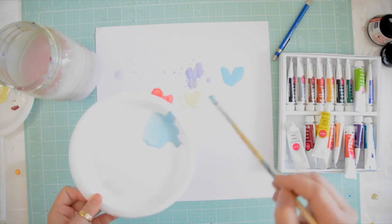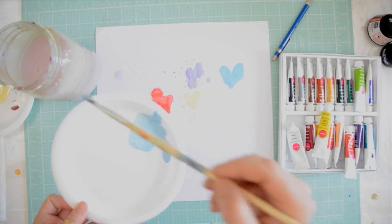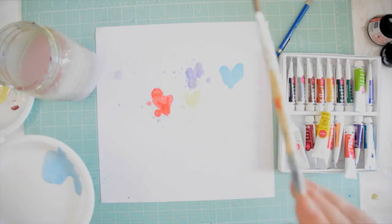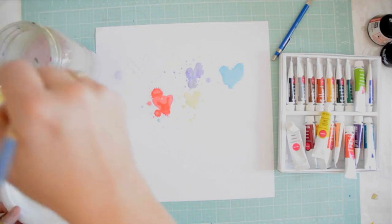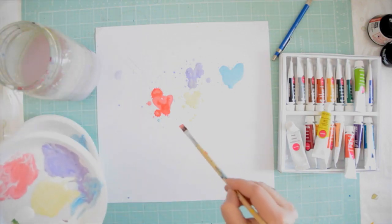I'm using a lot of water and just letting it drip. This is actually not the right brush to use — this is called a flat brush and you really want to use a round brush, but I switched a little later on and it worked perfectly.